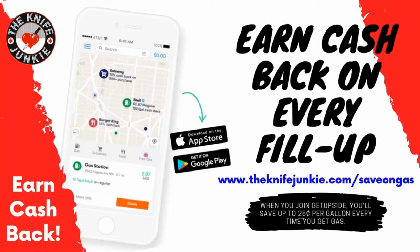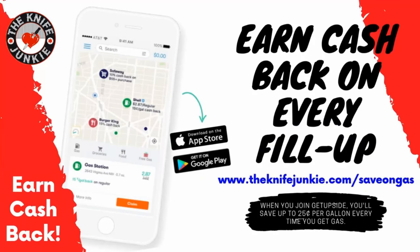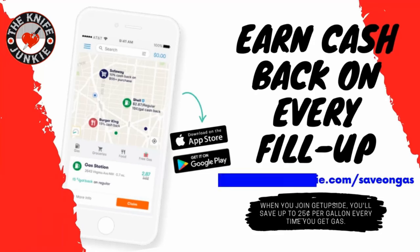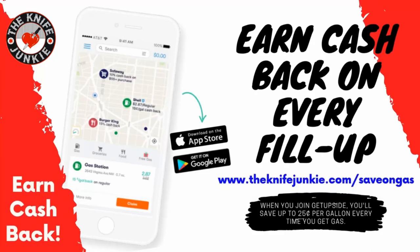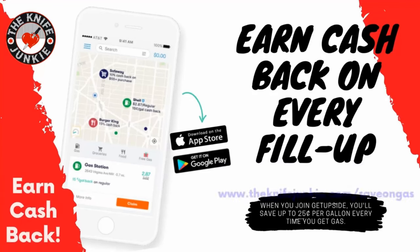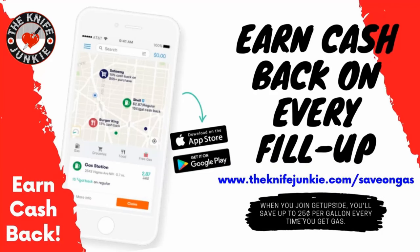The GetUpside app is your way to get cash back on gas purchases. Put it on your smartphone, search your area for savings, claim your discount, fill up your tank, take a picture of the receipt, and you've got cash back. Visit theknifejunkie.com/saveongas to get the app and start saving.